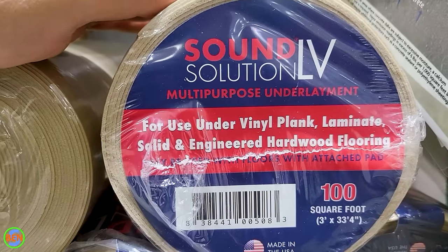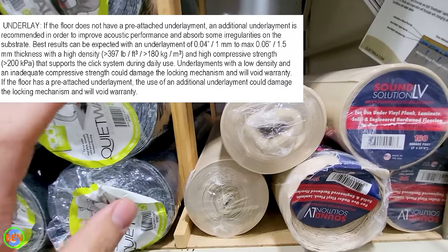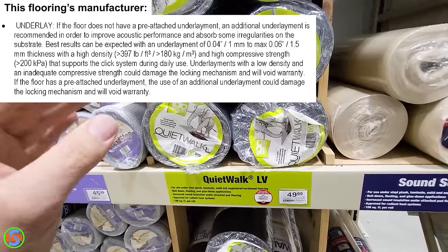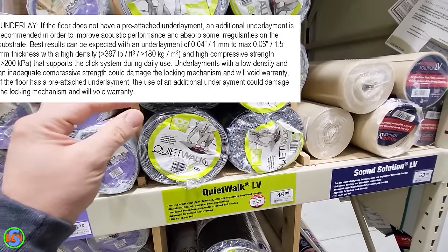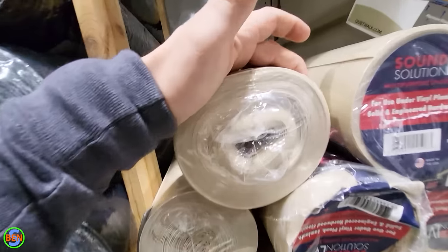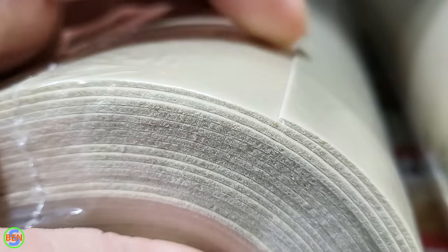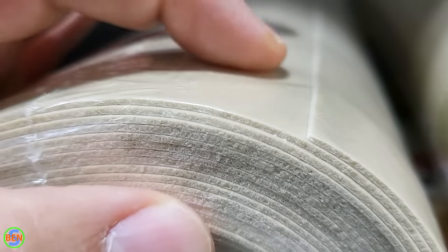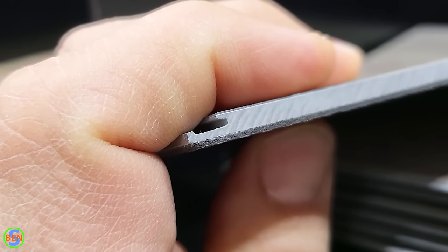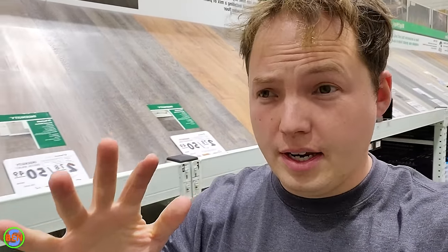If you find a decent dip, you'll have to fill it with a self-leveling compound or feather edge product — mix it up and smooth it into the areas needing filler. There are many underlayment and padding options; the main thing is to check with the manufacturer on thickness and compatibility. Buying the wrong product may void the warranty. One benefit of padding is it makes the floor quieter when you walk on it.